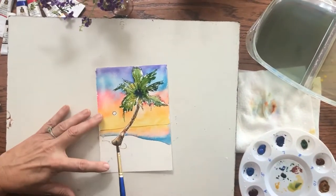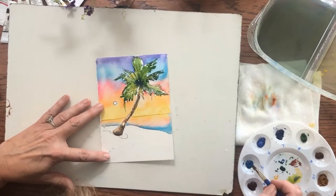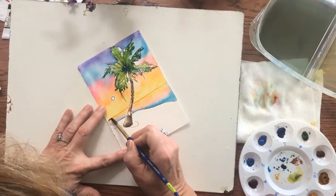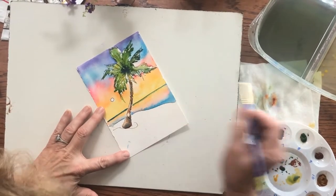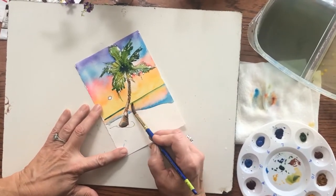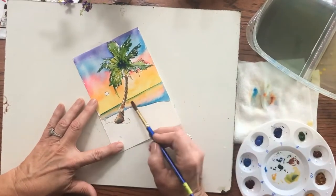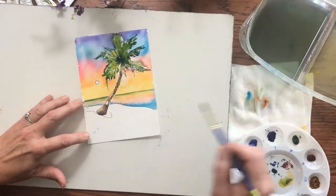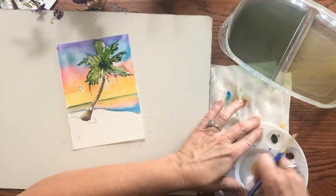This is perfectly dry. So now I can separate out the sky from the water, and I'm going to do that by putting just the smallest blue line right here. Well, that's not so small — nice and light. I might drag this down. Now hopefully that reads as two different planes, water and sky. I think that was enough. To get a little color on the sand, I'm going to use this raw sienna color — mix up a juicy puddle.